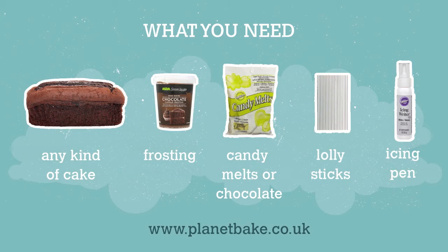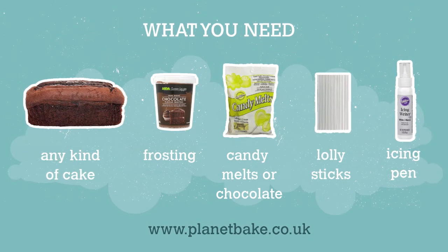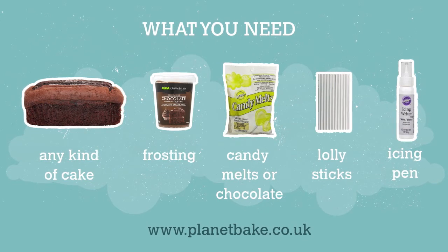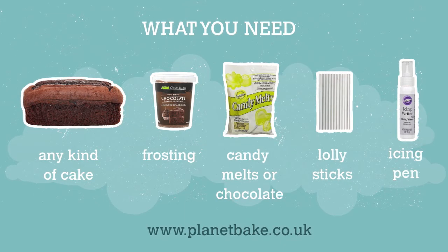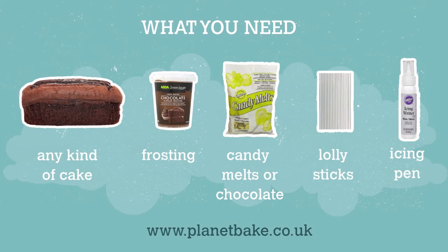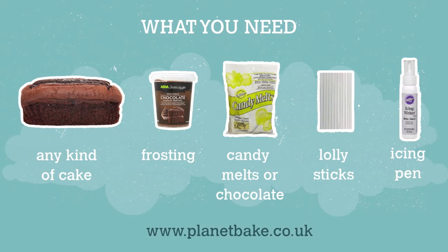Here's what you need to make the cake pops. You need cake — any type of cake will do, we're going for chocolate. You need a pot of frosting; we got ours from the local supermarket but you could just make some buttercream icing. You need some cake sticks like paddle pop sticks or lolly sticks. You need some chocolate to melt with food colouring, or you can buy special chocolate candy melts, which we ordered from planetbake.co.uk. You also need some white icing, either an icing pen or a piping bag with a really small nozzle to decorate them.